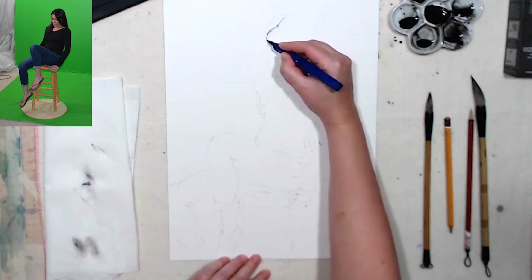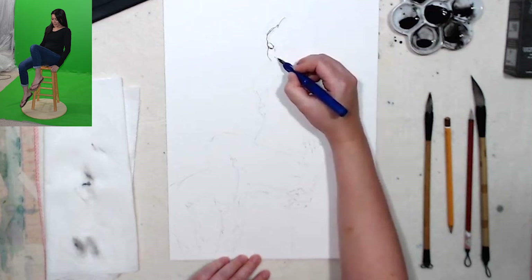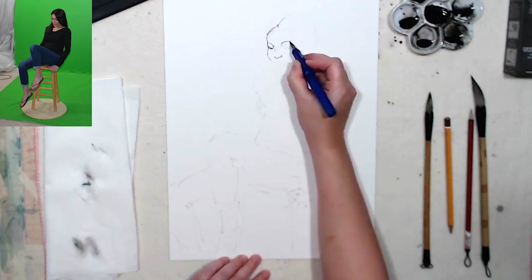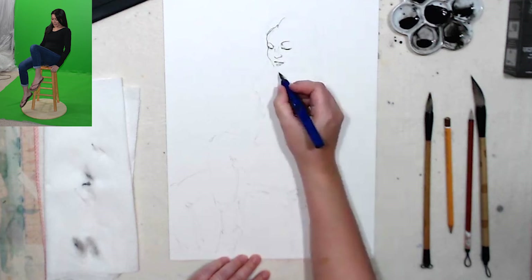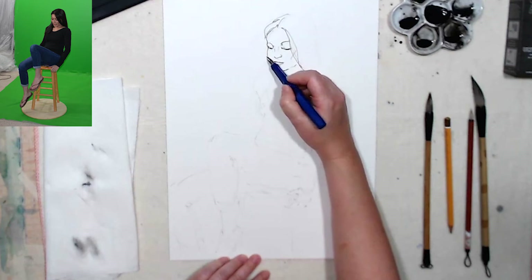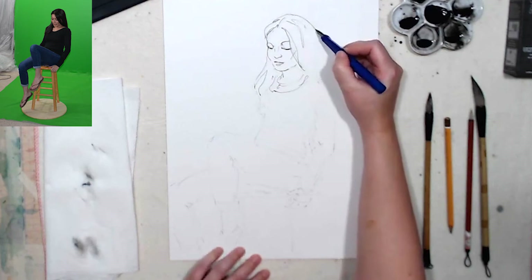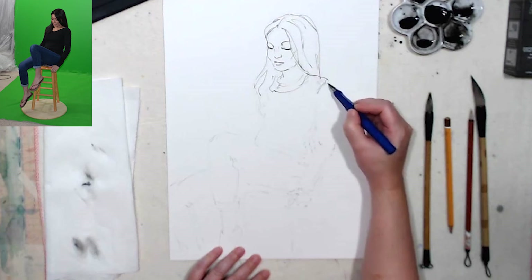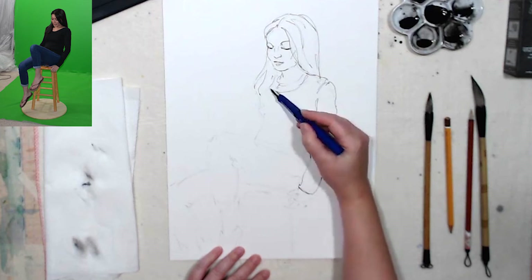I usually start with the top. You can actually start in any spot, but I want to make sure everything fits on the page — that's why I usually start at the top. With this line work with the ink, you can do as much or as little as you want. You can experiment with different levels of development, maybe even start shading with the pen, and then add the wash.